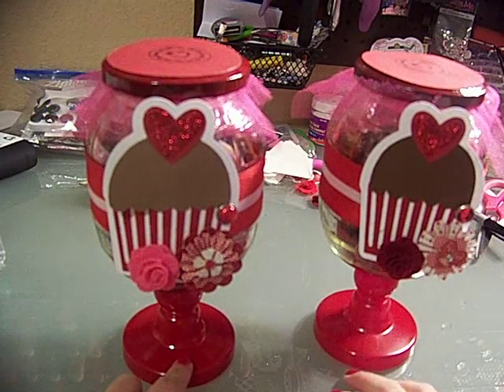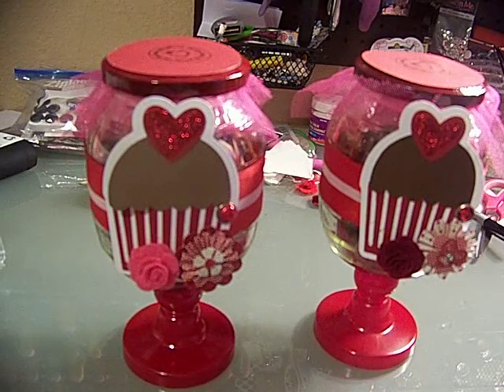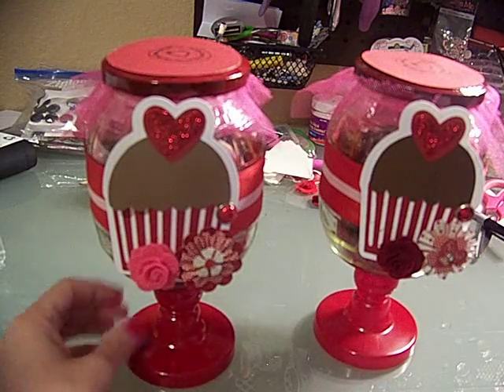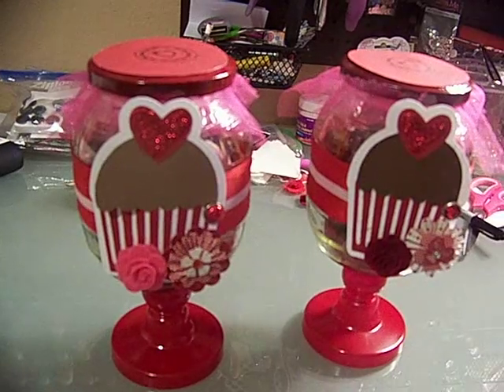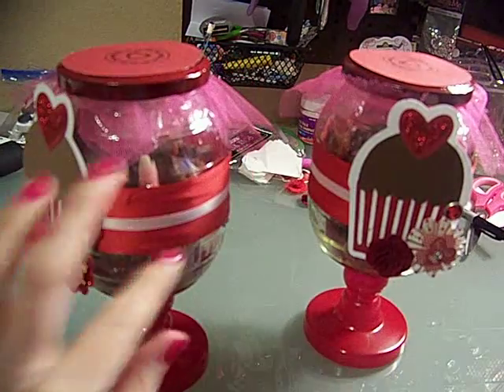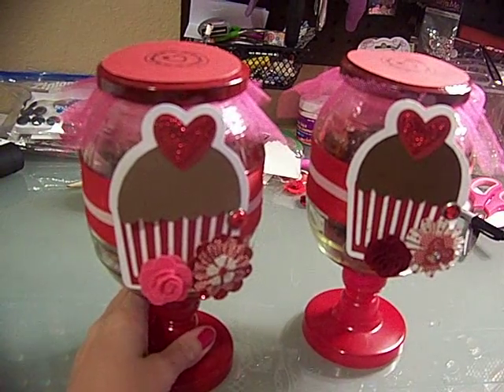I spray painted the candlesticks red — they didn't have the primer and color all-in-one can, so I just used the red and it stuck pretty well. It didn't stick too well to the lid though; I had to do a bunch of coats on those. Then I added two different colors of ribbon.